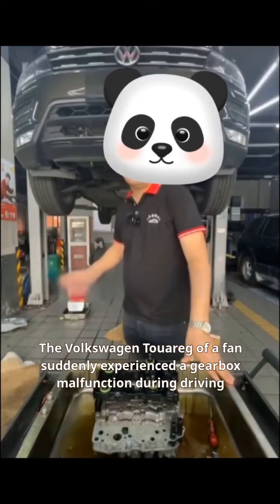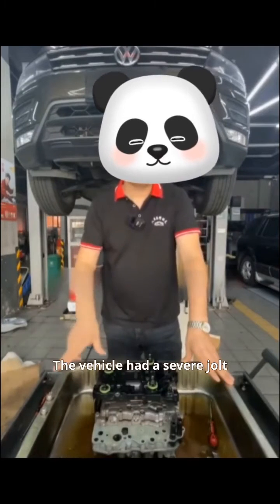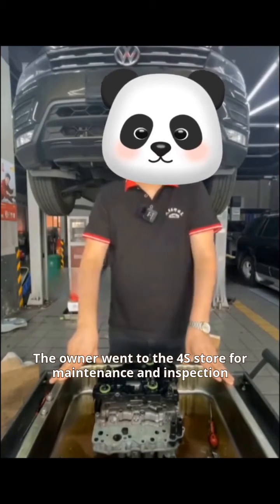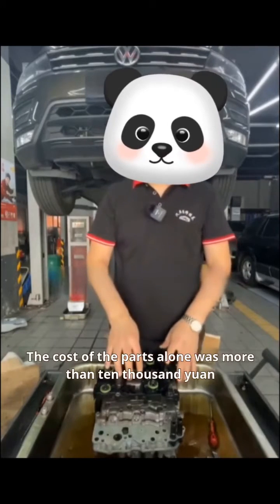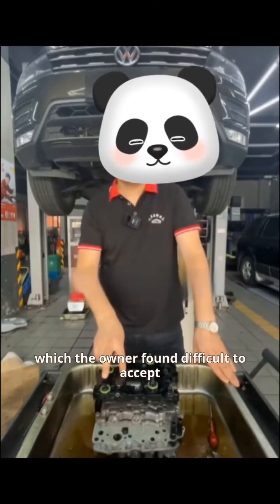The Volkswagen Touareg of a fan suddenly experienced a gearbox malfunction during driving, and the vehicle had a severe jolt. The owner went to the 4S store for maintenance and inspection. According to the guidance provided by the 4S store, the repair plan was to replace the electromechanical unit assembly. The cost of the parts alone was more than 10,000 yuan, which the owner found difficult to accept.